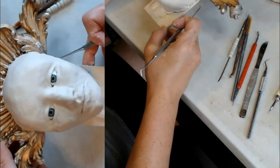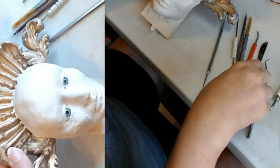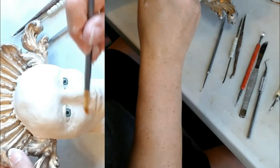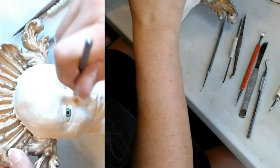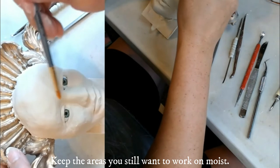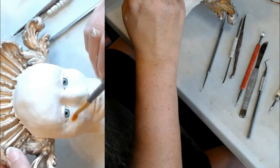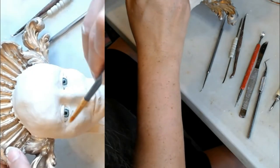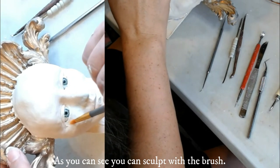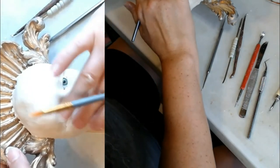It's so disorienting trying to get this lined up with the camera because it's basically looking at it upside down compared to the way I'm actually seeing it. So there's a whole lot of smoothing to be done still.